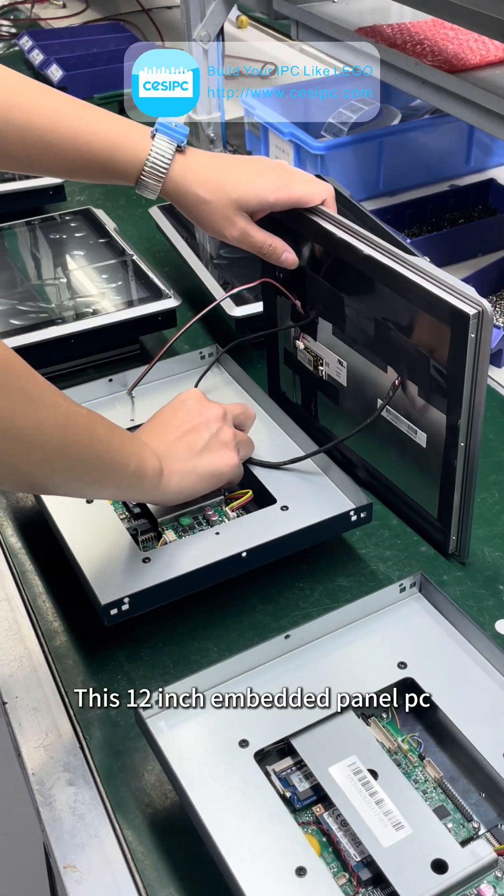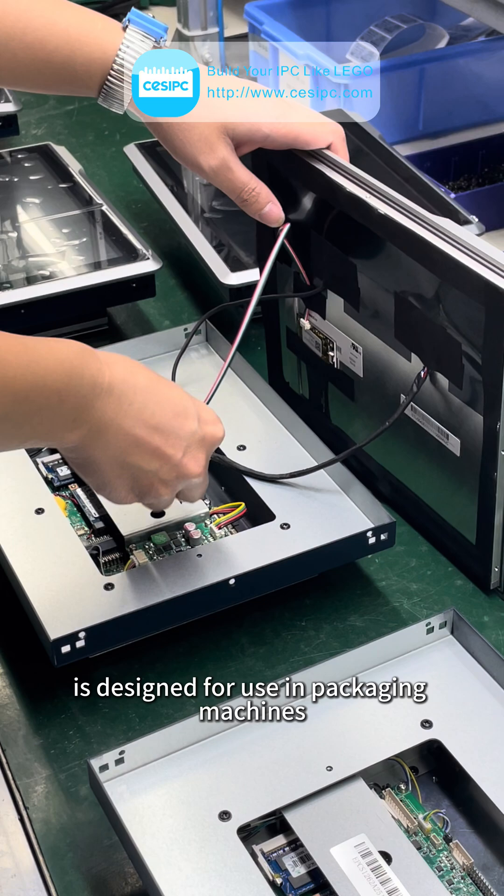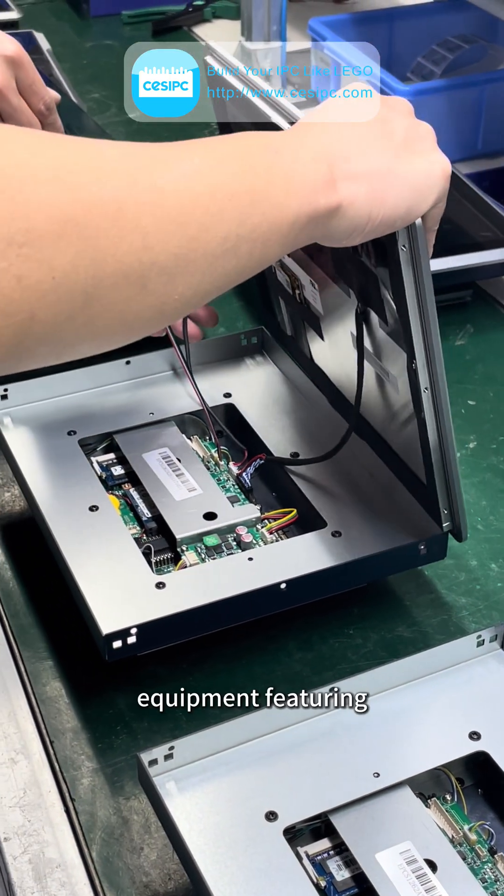This 12-inch embedded panel PC is designed for use in packaging machines, labeling machines, filling machines, and various other automation equipment.